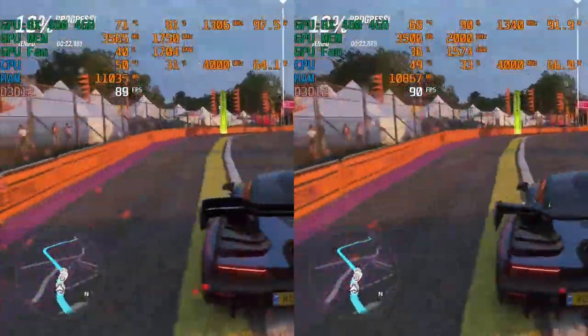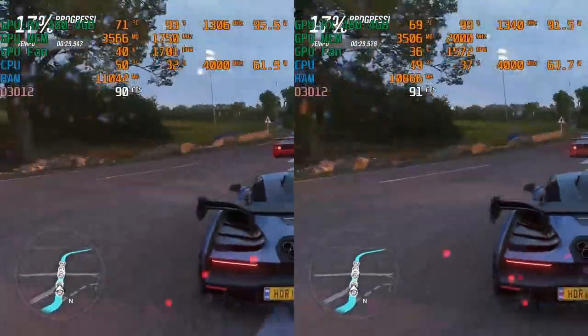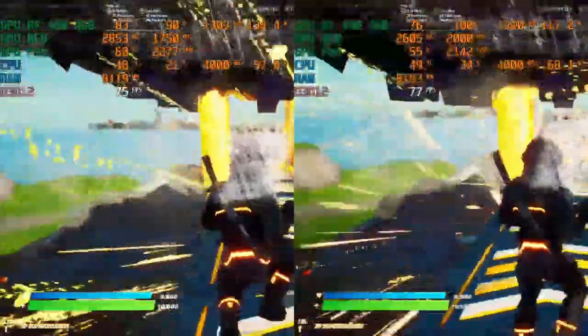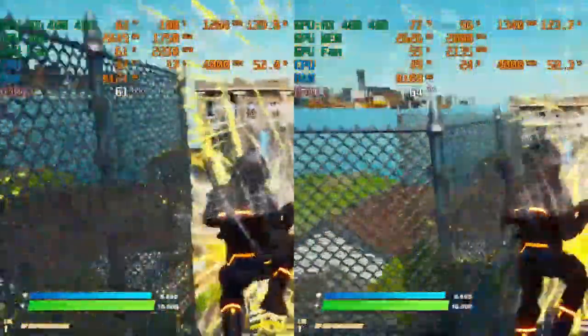Not only is the GPU running cooler, but the fan speed is also lower, so the noise is lower as well. With Fortnite we can see the biggest benefit of undervolting — the difference is huge. The undervolted GPU runs at around 77 degrees compared to 83 degrees Celsius for the stock GPU. It is also capable of maintaining its 1340 MHz overclocked clock speed, while the stock settings are struggling with thermal throttling. The fan speed and noise are also lower with this game.